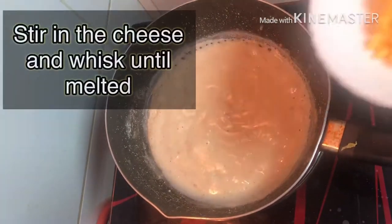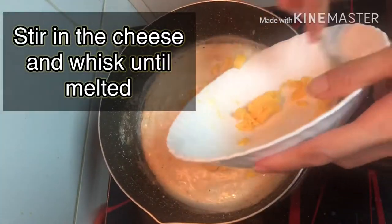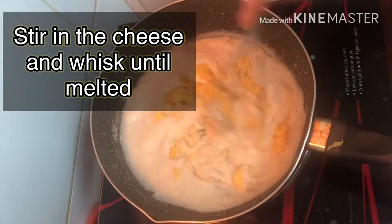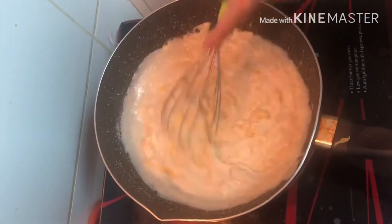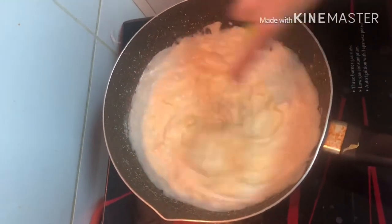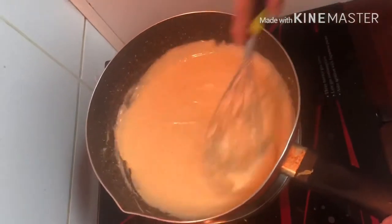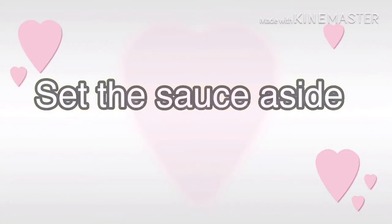Okay, after 3 minutes, let's add the cheddar cheese. Whisk lang natin ulit siya hanggang mag-melt yung cheese. Okay, luto na siya. Set aside na natin ang sauce natin.